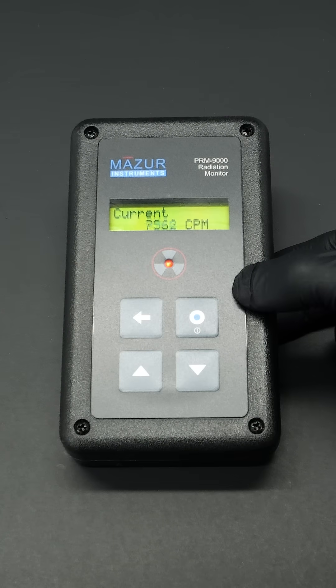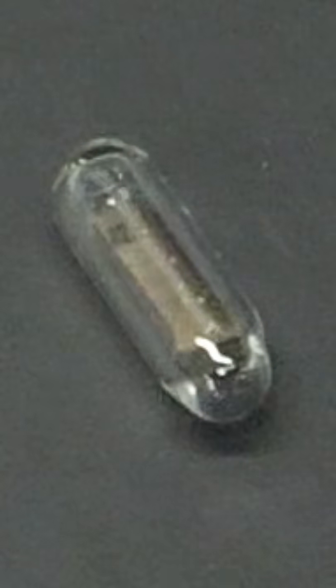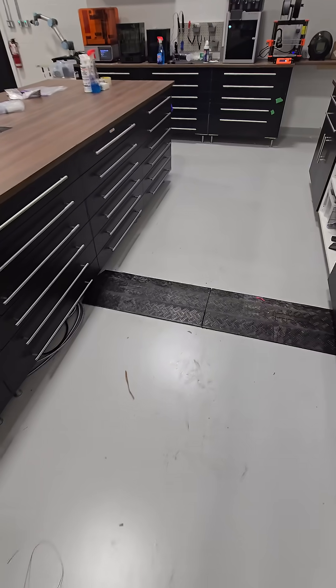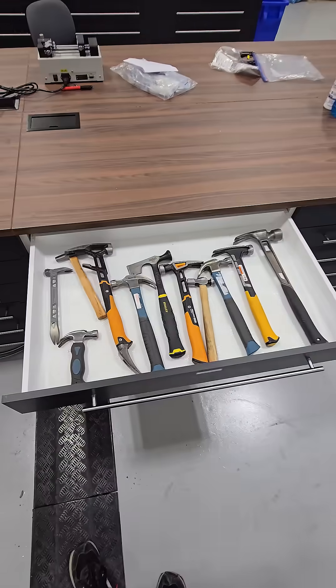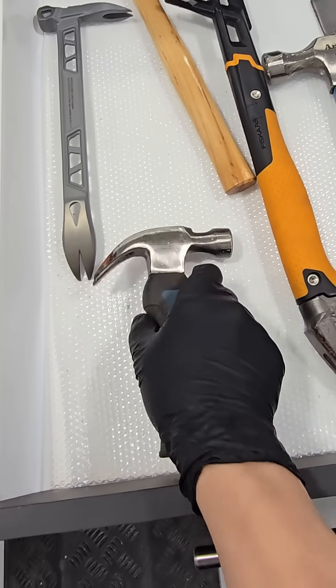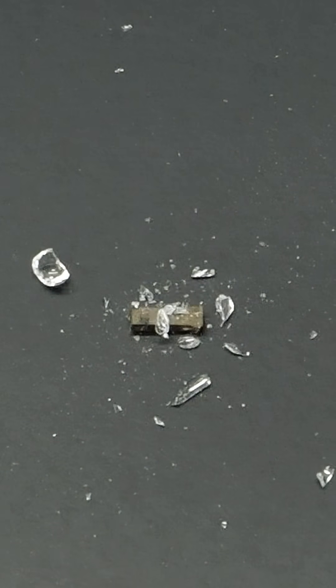The only sad part is that the majority of its radioactivity is being blocked by the glass ampule, and for a while I've been wanting to unleash it. Today is the day, so I go over to my hammer drawer, pick out a nice hammer, and with a couple of gentle taps it is now free.